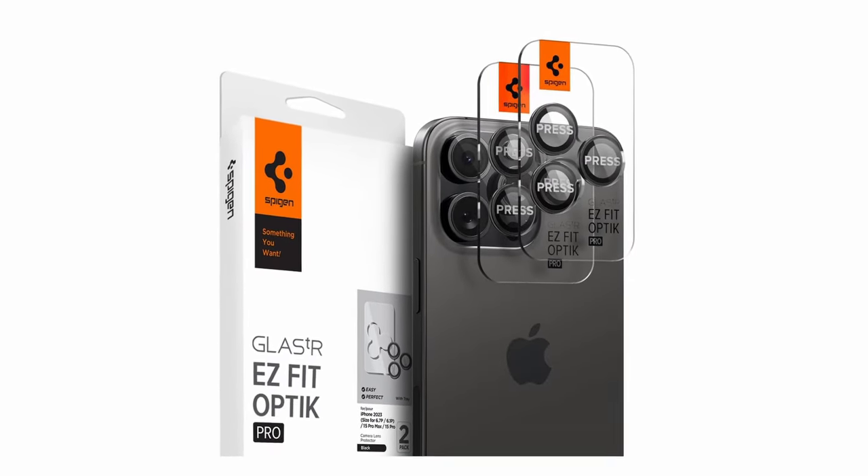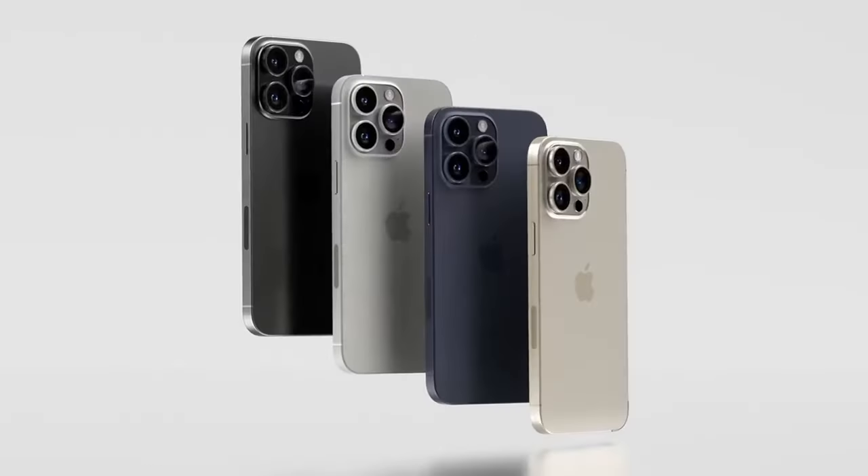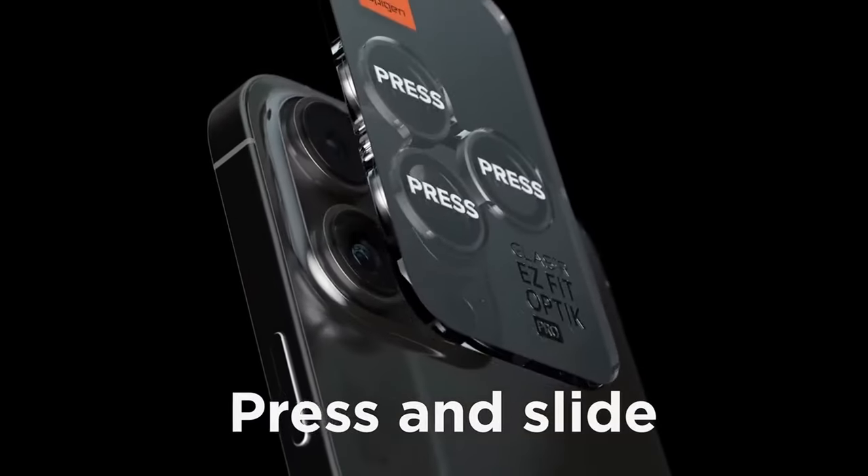Each pack contains two Optic Pro lens protectors, giving you peace of mind that your camera lens is safe from scratches, dust, and potential damage while preserving the clarity and sharpness of your photos.